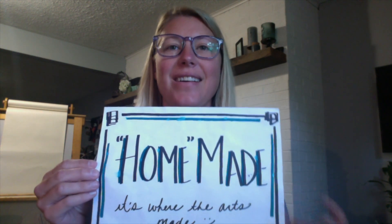Hi guys, Stacey Goggins again, and we are here for another one of our homemade art projects. Today we're hanging out in the living room and we're going to be working on creating our book flower art.